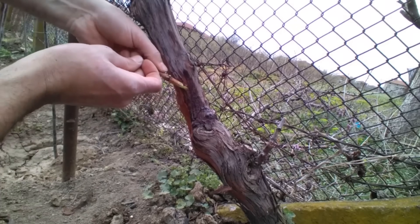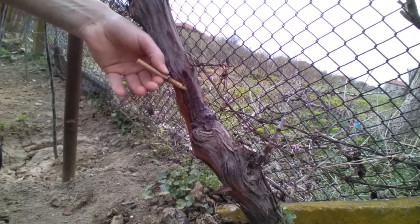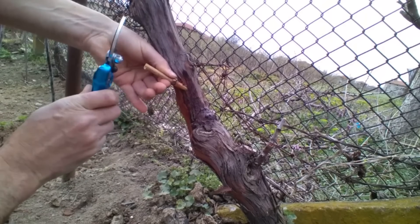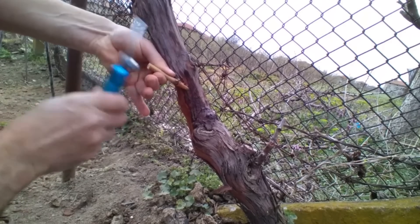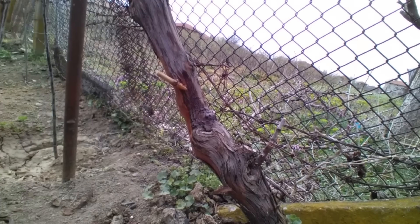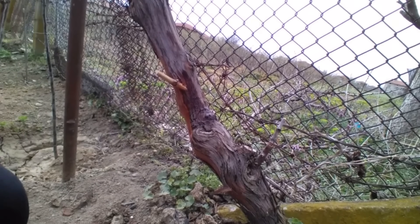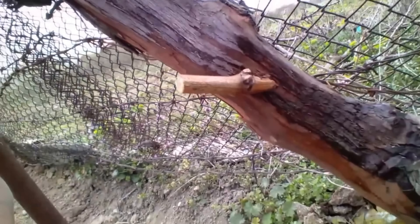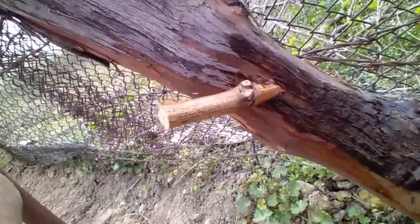The cambium layer of the old vine lies just beneath its bark, while on the scion it's the ring exposed when the bark is removed — just above the wedge-shaped cut. These two cambium layers must align precisely in order to form a callus, which is the most critical factor for successful grafting.